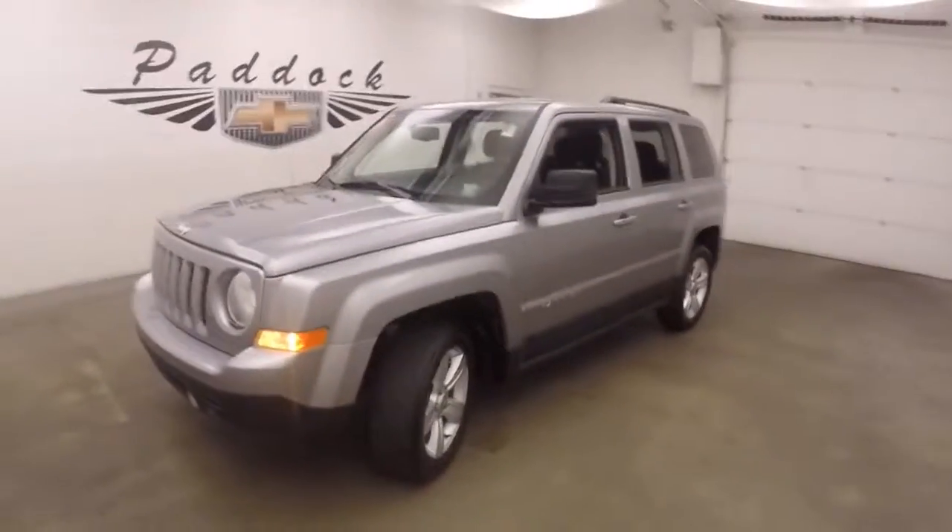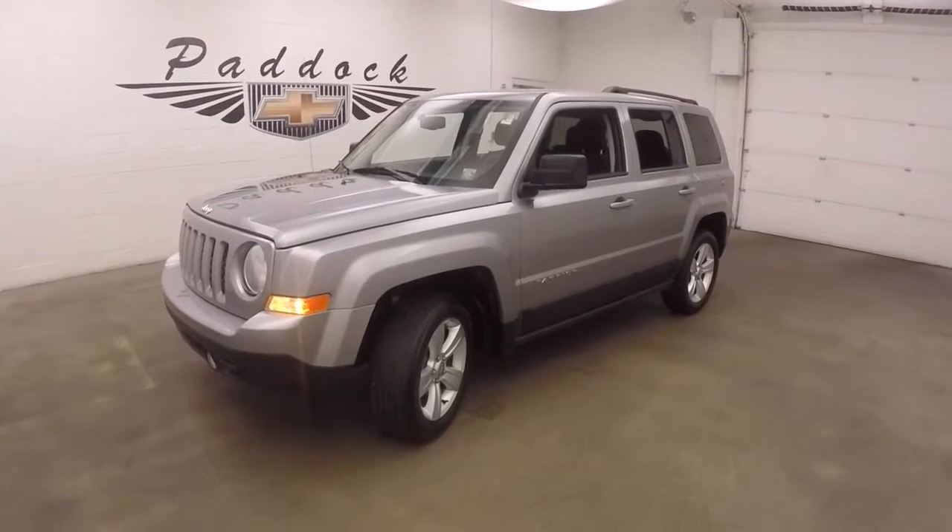This is a 2016 Jeep Patriot. Go. Listen. Go.